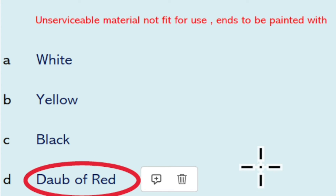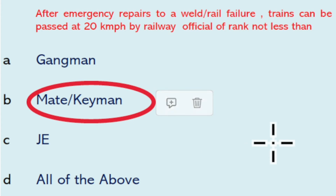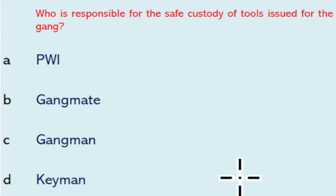Unserviceable material not fit for use is to be painted with a daub of red. After emergency repair to weld or rail failure, a train can be passed at 20 kmph by a railway official of rank not less than mate or keyman. After the day's work, tools of the gang must be locked in the toolbox and placed at the gangman's quarter, making it easy to retrieve them for the next day.